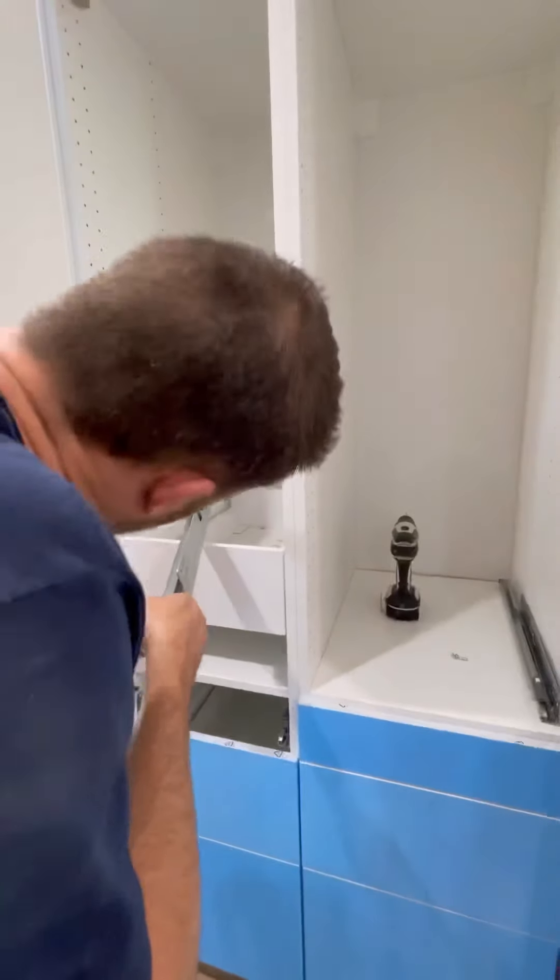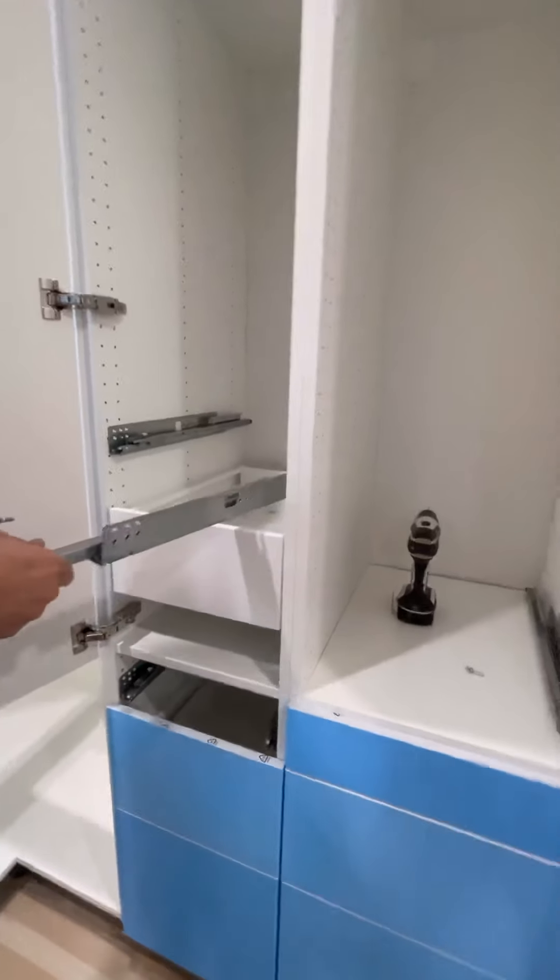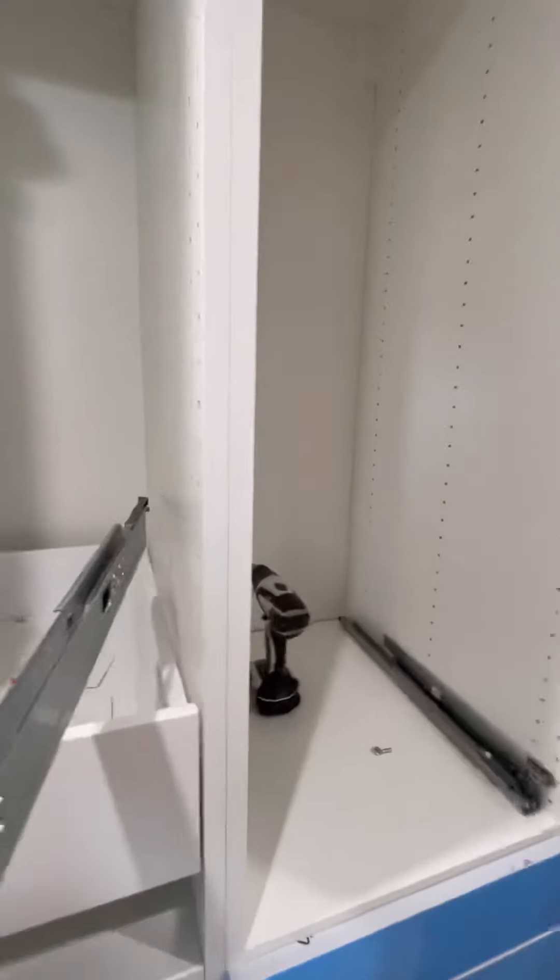I'm going to count one, two, three, four, five up — that's my hole for positioning.